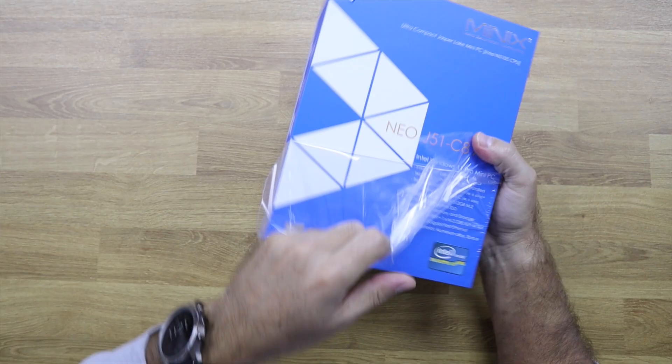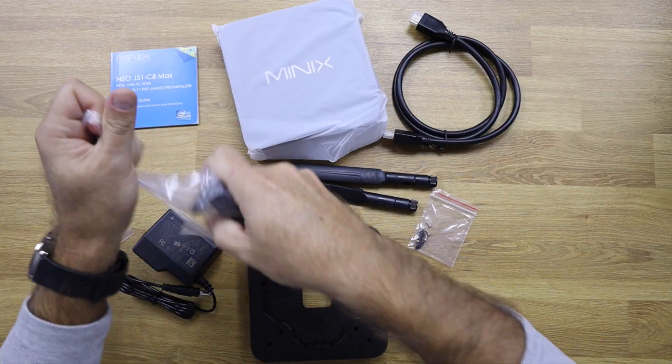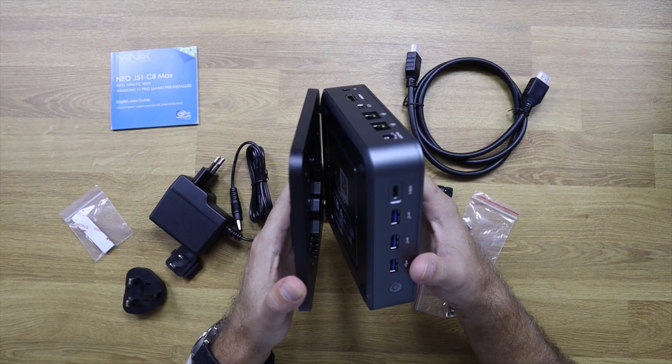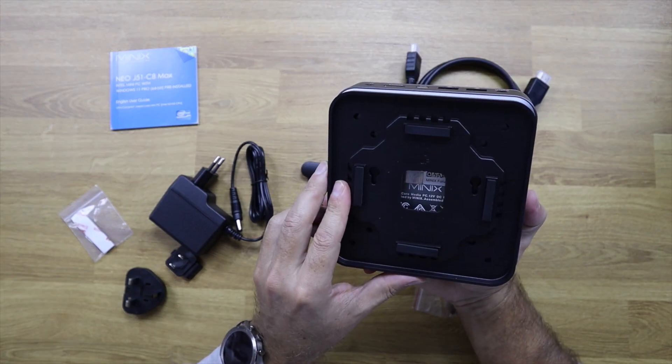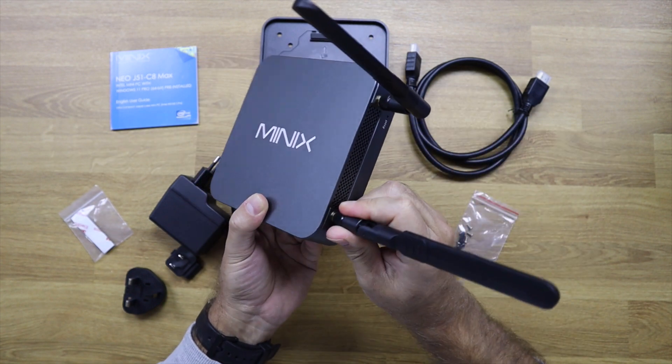Inside the package we will find the Minix J51 C8 Max, an HDMI cable, a power adapter, and the back plates to put behind a display if we want to mount it behind our monitor.